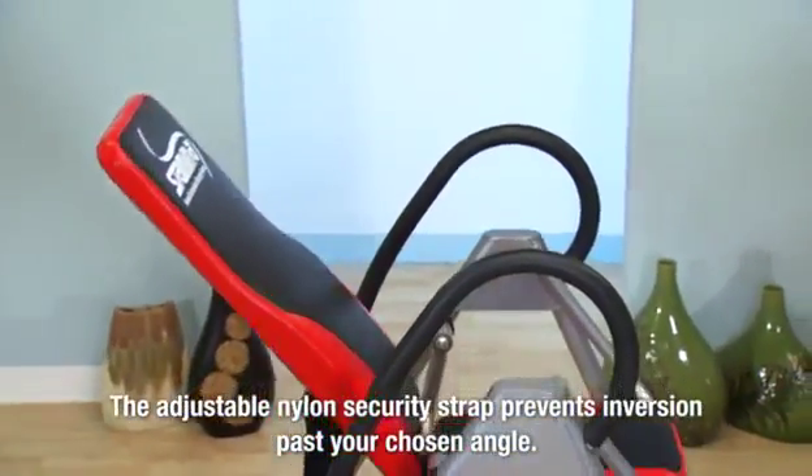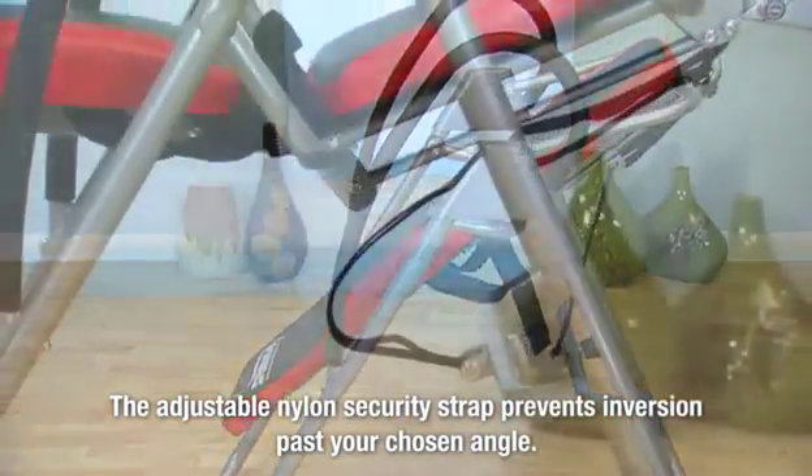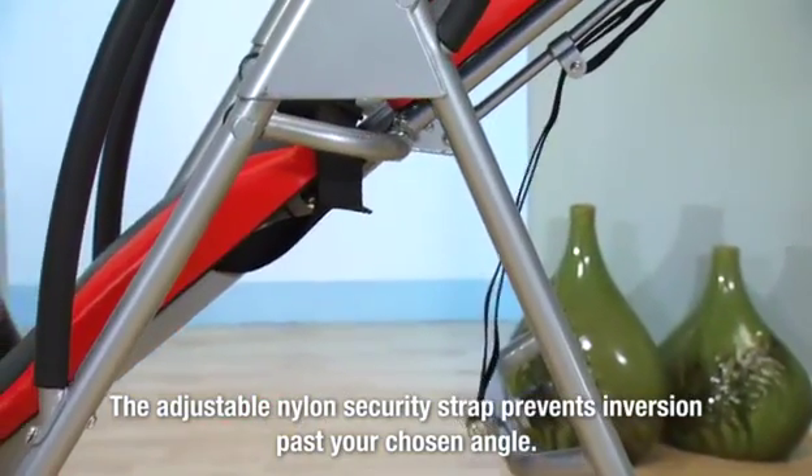There's a nylon security strap under the seat that regulates how far the Seated Inversion Therapy System will recline. Adjust this belt to choose your maximum inversion angle.